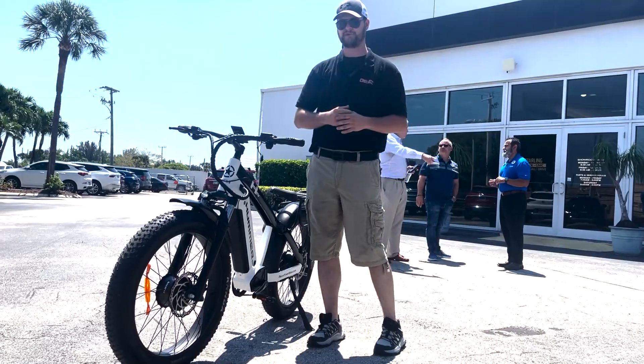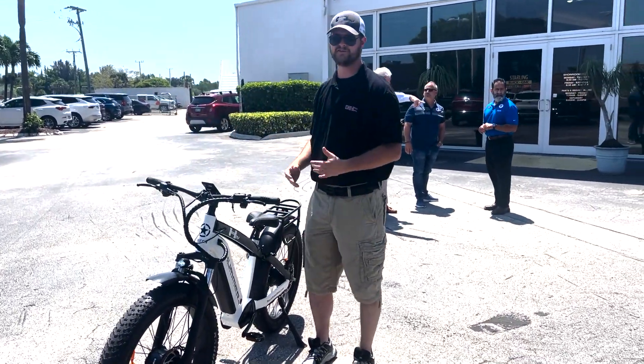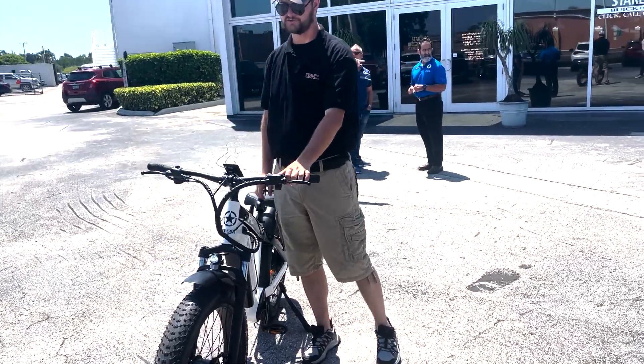We like to say there are three ways to ride this bike: you can ride with just the gears with no power at all, you can ride in pedal assist, and then it has a throttle as well.